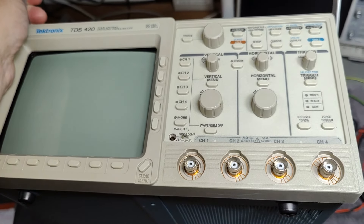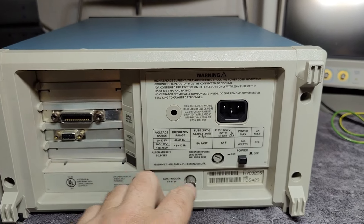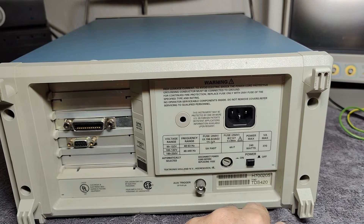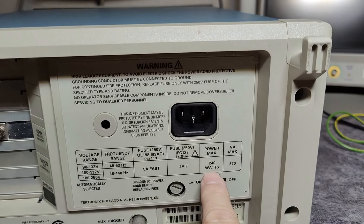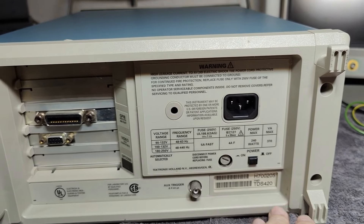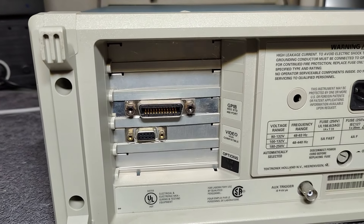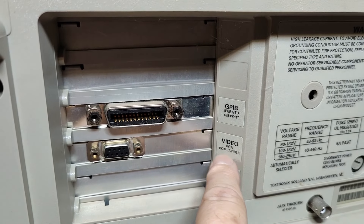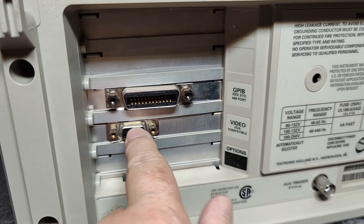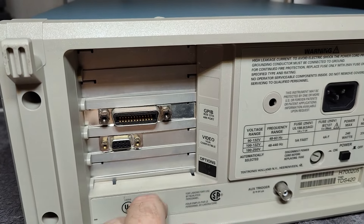Well, it is from 1991 — at least that is the design and release date. On the front we have a soft power on/off, and on the back we have the hard power on/off mains switch. It says 240 watts, which is crazy. There's also an external trigger right there, and two plug-in options. There's a video VGA-compatible connector for an external color screen, and of course the IEEE connector for remote measurements.